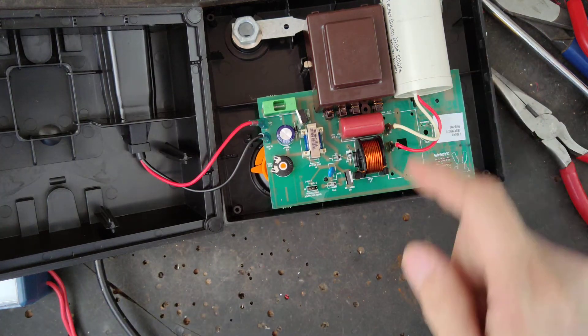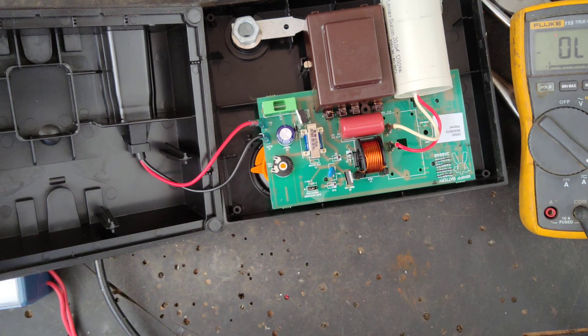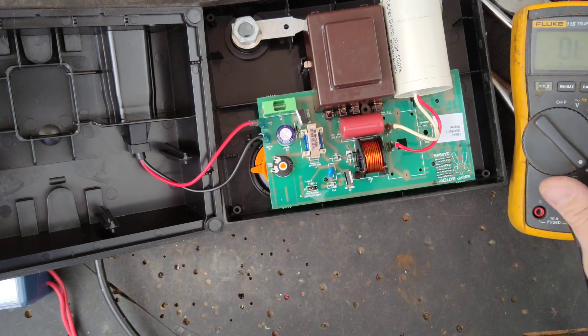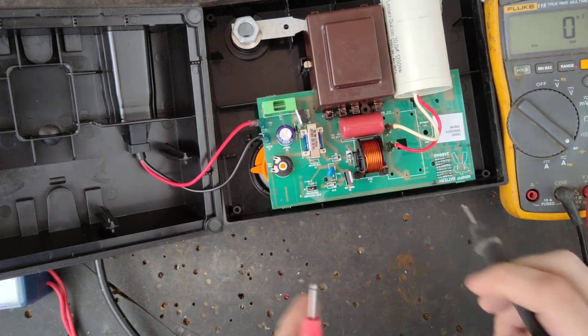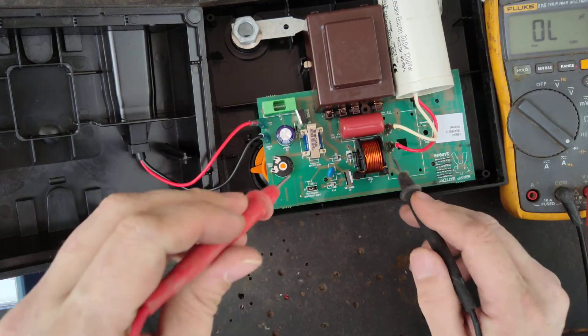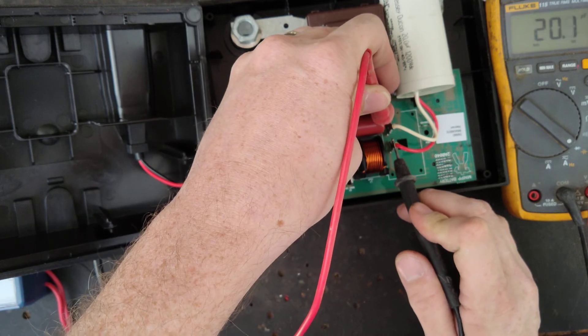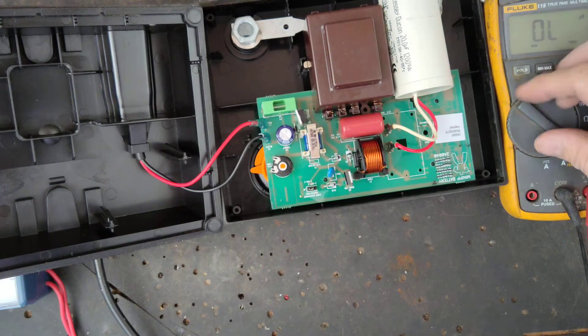Let's check the capacitor and see if it's got a problem. I don't think it would, especially when it tests the way it does with a load on it. Put the meter on capacitance to check it — this is a 20 microfarad, 1200-volt capacitor. Reading 20.1, so you can't get much better than that.